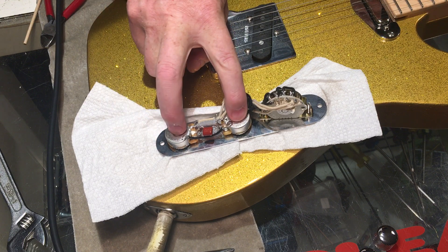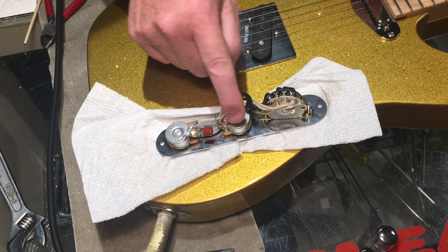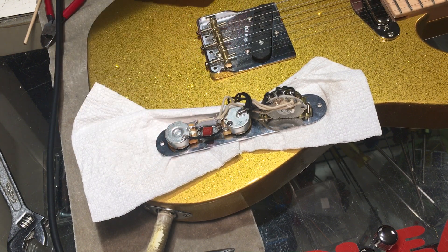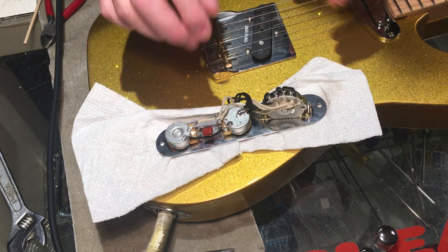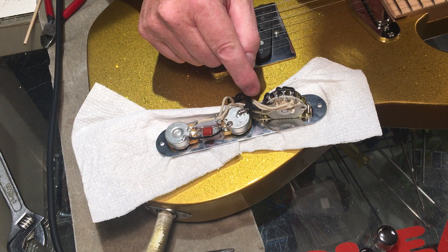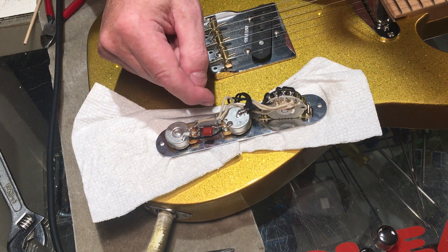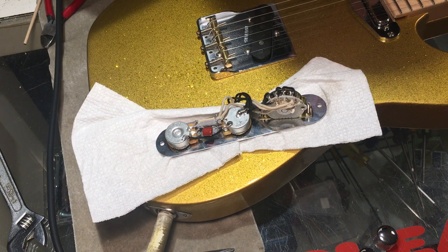These are 500k pots replacing the original 250s that were in there. This is an audio taper, this is a logarithmic — logarithmic tends to be a little bit better for tone pots. Four-way switch, and at the moment I have the output from the switch tagged to the same lead that goes to the output from the guitar, directly to the amplifier.